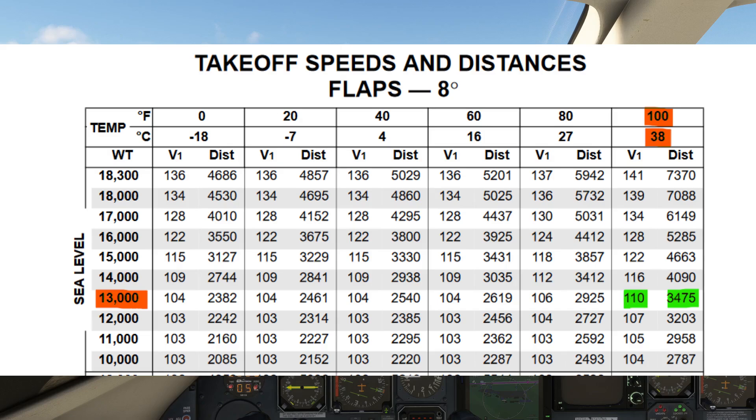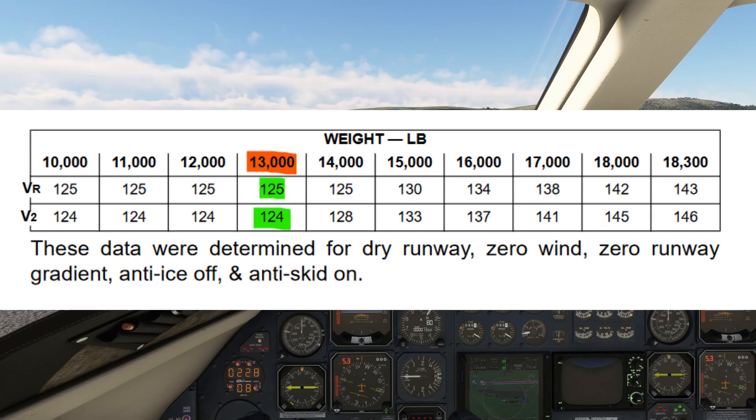We will use the given V1 value for our takeoff. V-rotate and V2 can be obtained as usual. In our case, V-rotate is 125 knots while V2 is 124 knots.